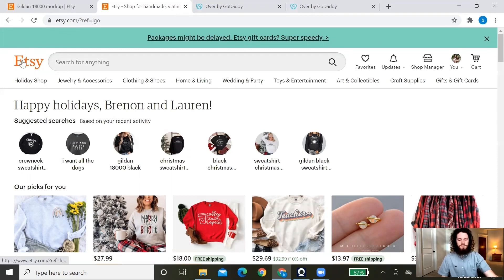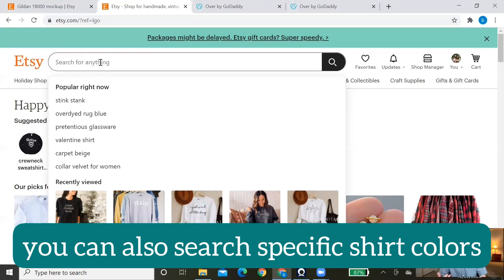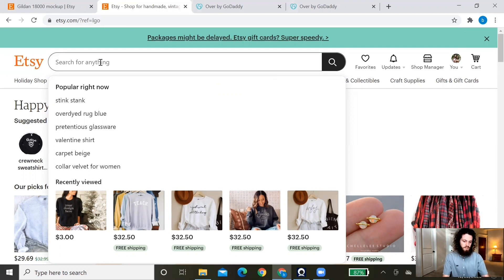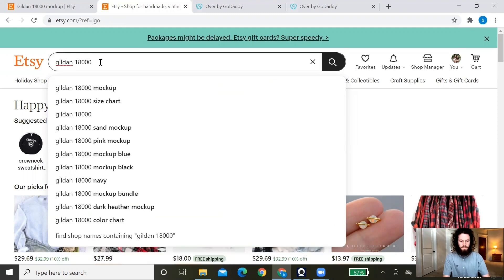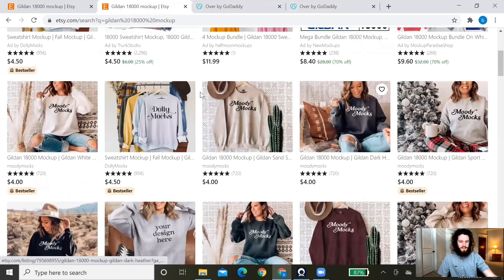Let's jump into my computer and get started. I suggest purchasing your mockups off of Etsy — there are so many different options. They have great starter bundles as well as individual mockups. Go to etsy.com and search whatever you are selling. If you're doing a Bella Canvas 3001, search 'Bella Canvas 3001 mockup,' or if you're doing a Gildan 18000 sweatshirt, search that. You'll see there are so many different options — hanging mockups, model mockups, and flat lays.